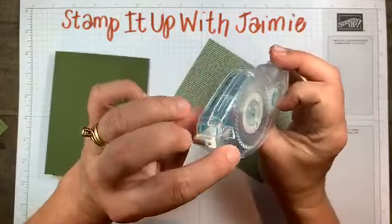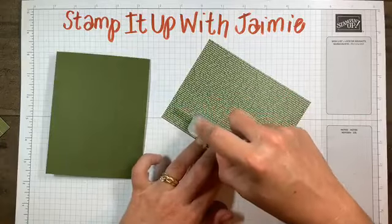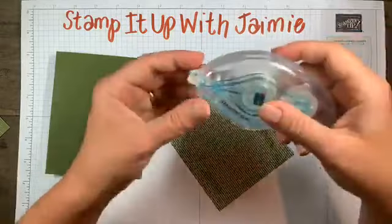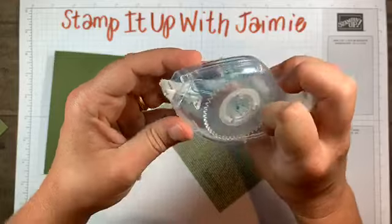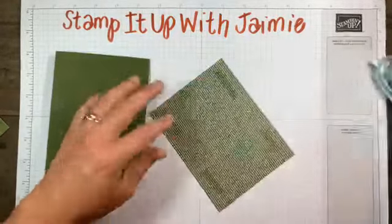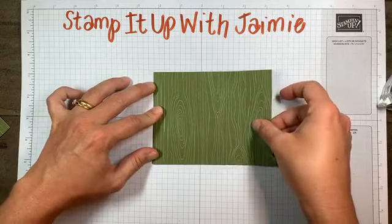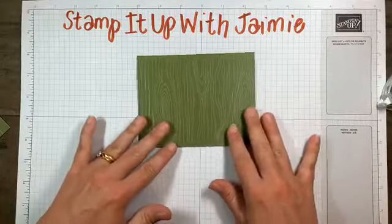I'm going to tell you ahead of time, I think I'm going to run out of adhesive at some point, but I do have a refill ready to go. This is my first roll so I'm getting a feel for when it's over. This piece here is four and a quarter by five and a half - it's the complete size of our card front and covers the entire card front.